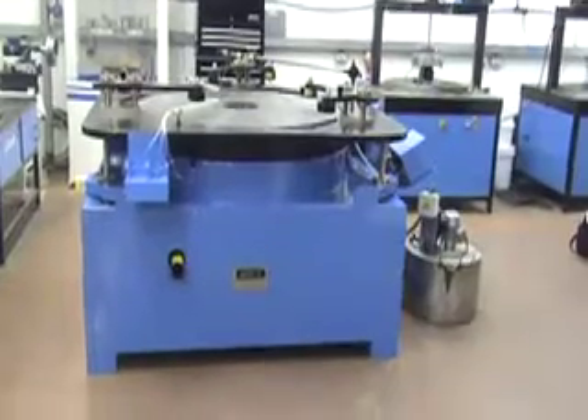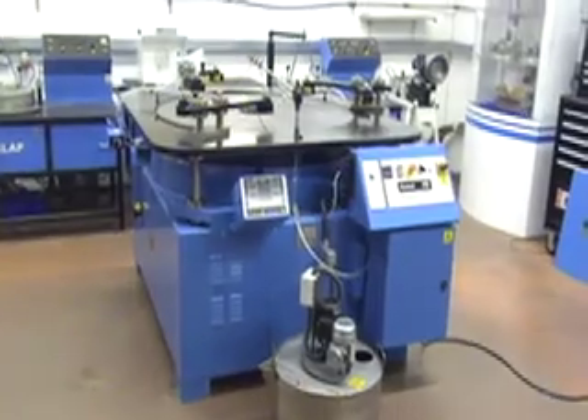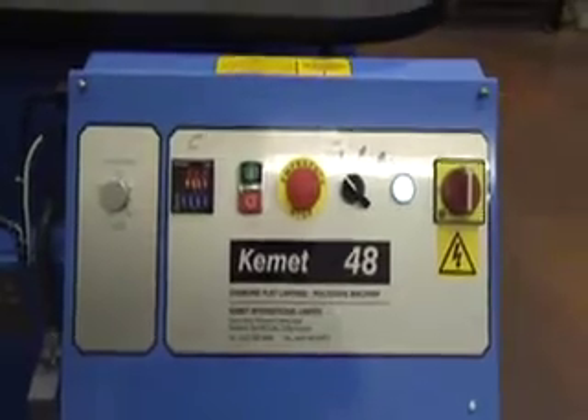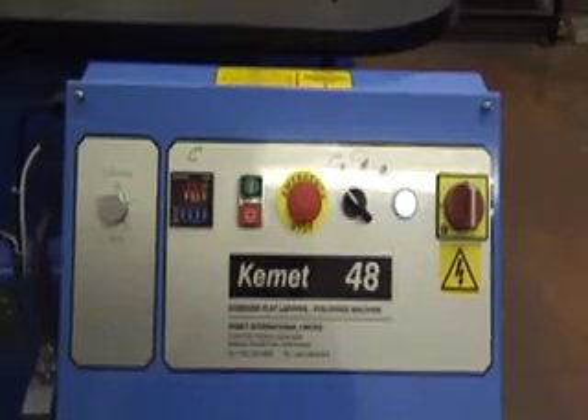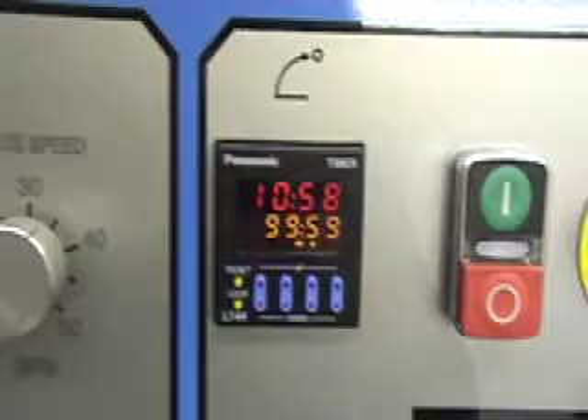The Kemic 48 diamond lapping machine has a 48 inch segmented lapping plate. It is available in three or four ring versions. It comprises a digital timer, start button, diamond spray and abrasive spray.